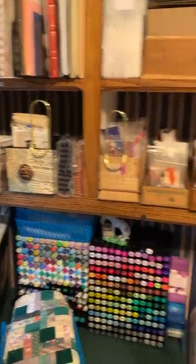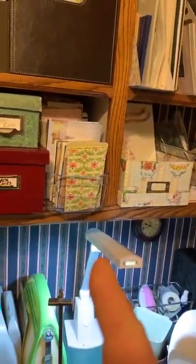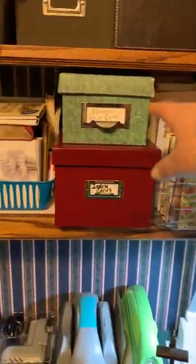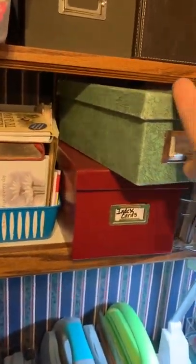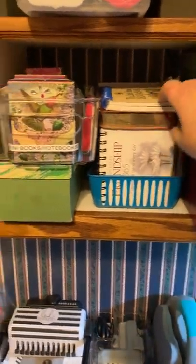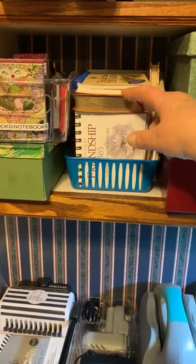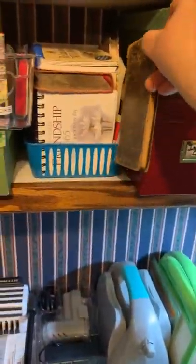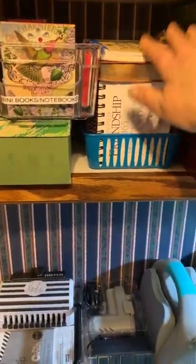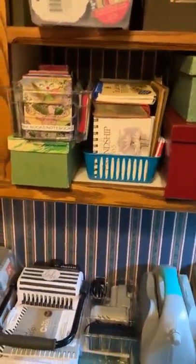So across the bottom shelf there is the mini, the small, the medium and the large. Some vintage recipe cards - this is full of vintage recipe cards that I picked up at a thrift shop. This one is index cards. And this one has really old books - books that have great words or sayings or inspirational or motivational things in them.